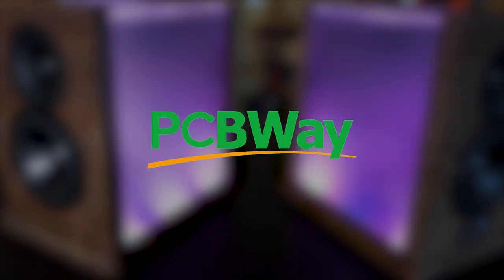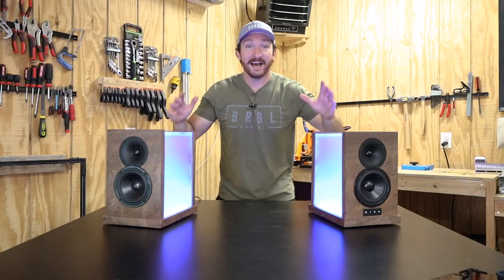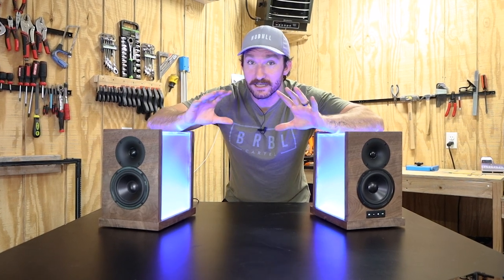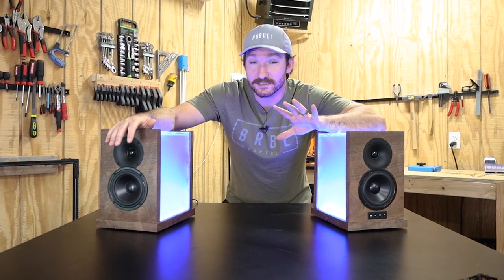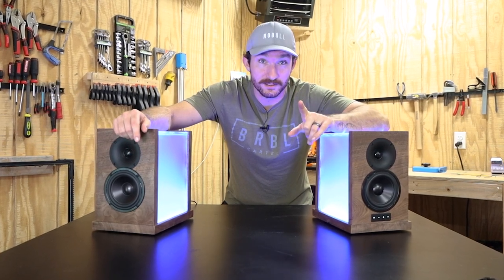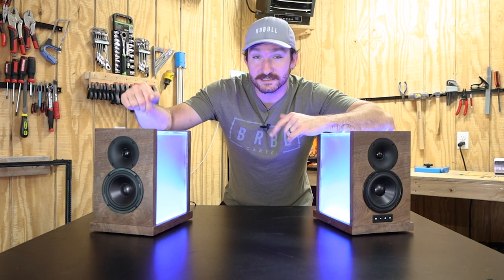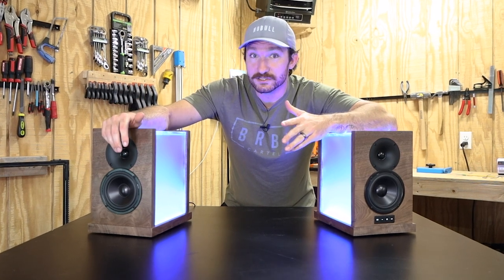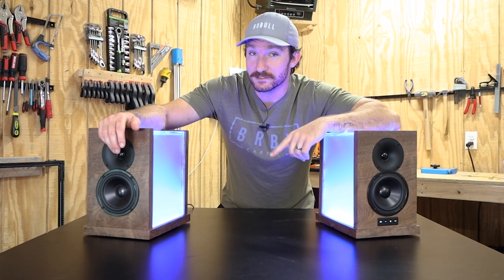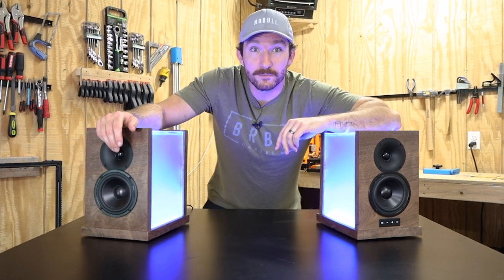Today's video is sponsored by PCBWay — more on that later. I just finished making these DIY walnut and acrylic speakers for my home office, and it ended up being one of the most technically challenging projects I've done so far, but it was totally worth it. In this video, I'm going to show you how I designed and built these things, why it was so technically challenging, and if you stick around to the end, you'll get to see a secret feature I built into them.